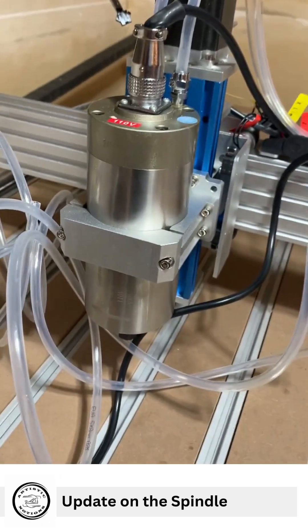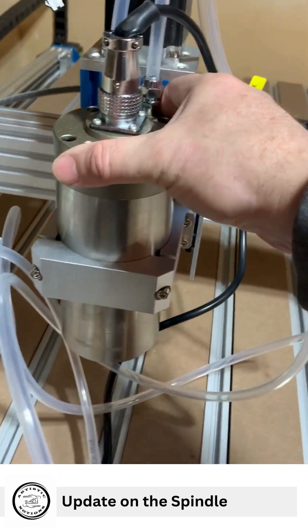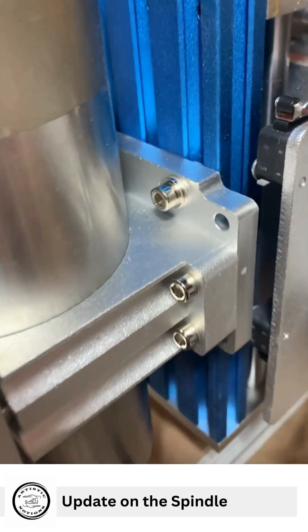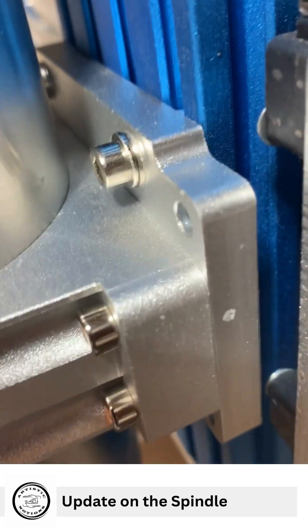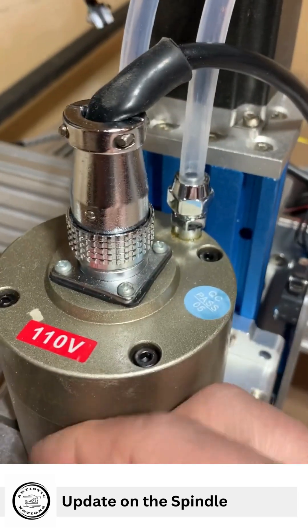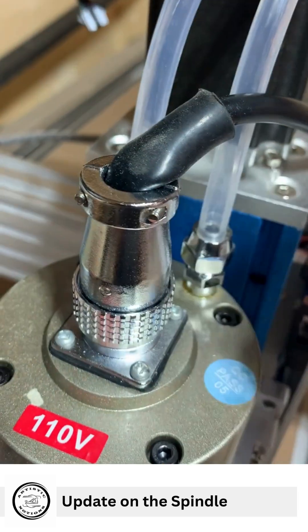Hello friends, just wanted to give you a little update on installing our water-cooled spindle. It fit on very well — very easy attachment, so that was great. Four-pin connector screwed on.